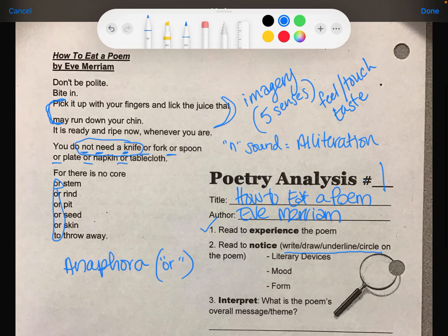'For there is no core or stem to throw away' — I think that covers the main literary devices. So going back to number two, I want to look at the mood. The mood of the poem is how the reader feels.